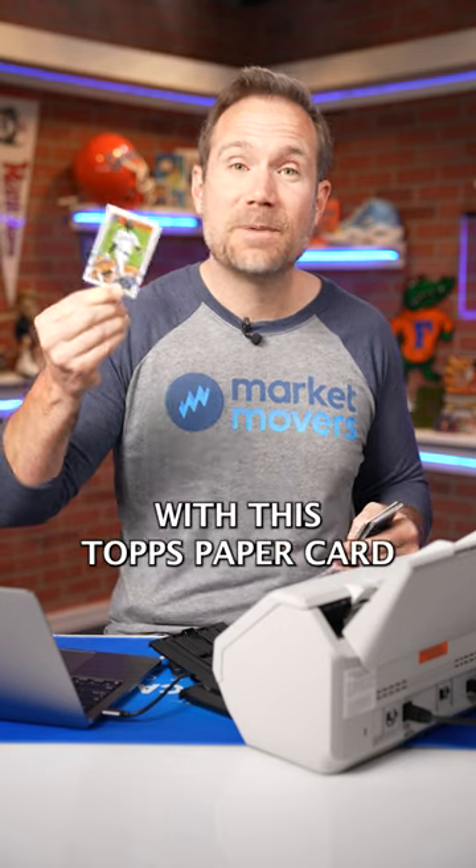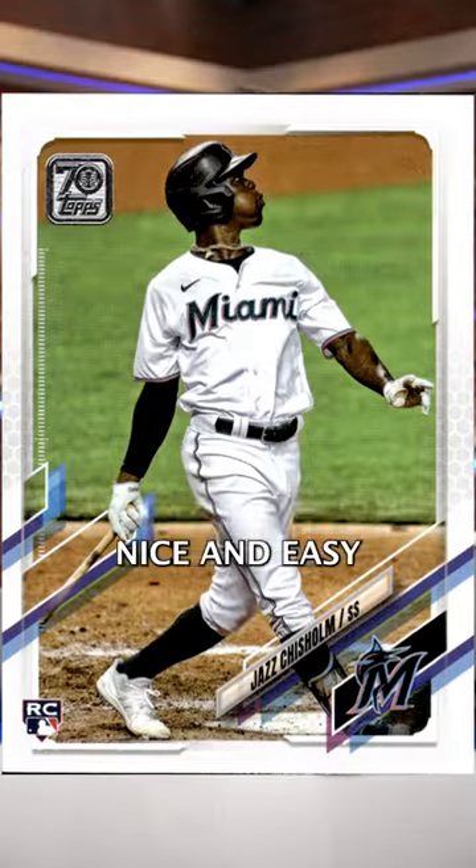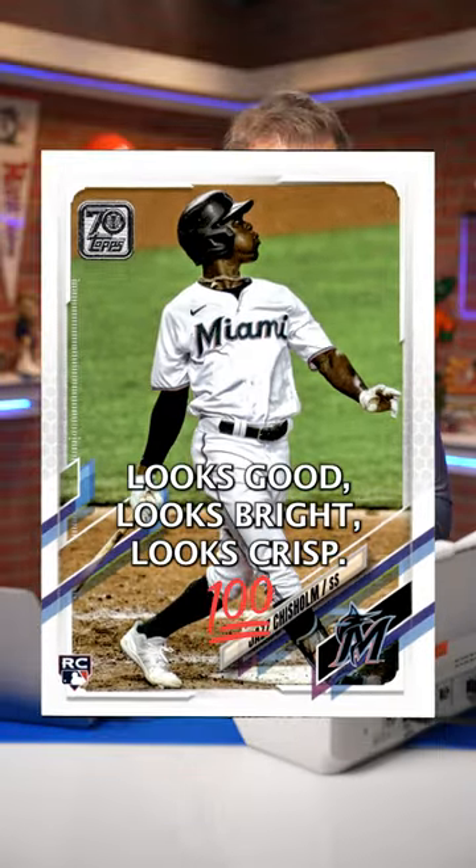Fujitsu just sent me their new sports card scanner. Let's put it to the test. I'm gonna start with the Topps paper card. I'm gonna load it in this way and just press this button. Nice and easy, scan up on the screen. Looks good, looks bright, looks crisp.